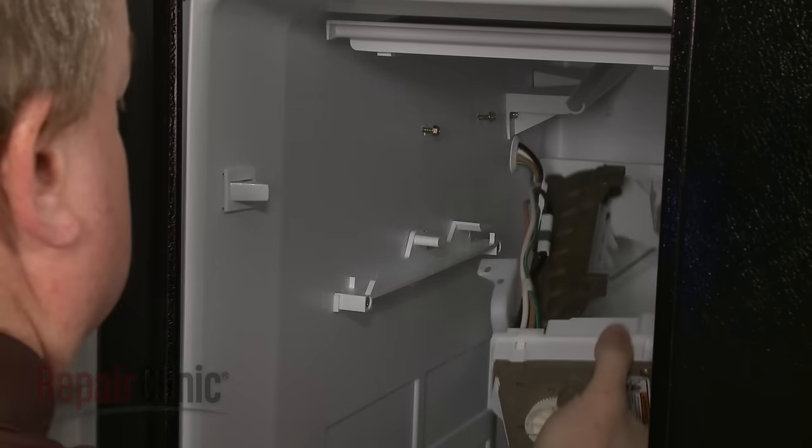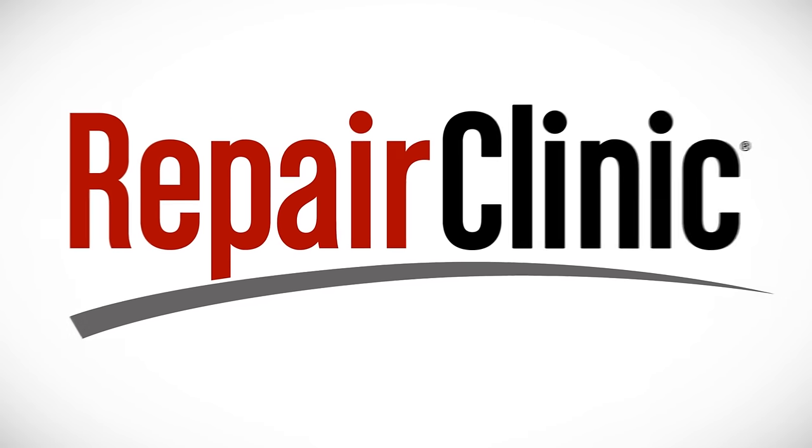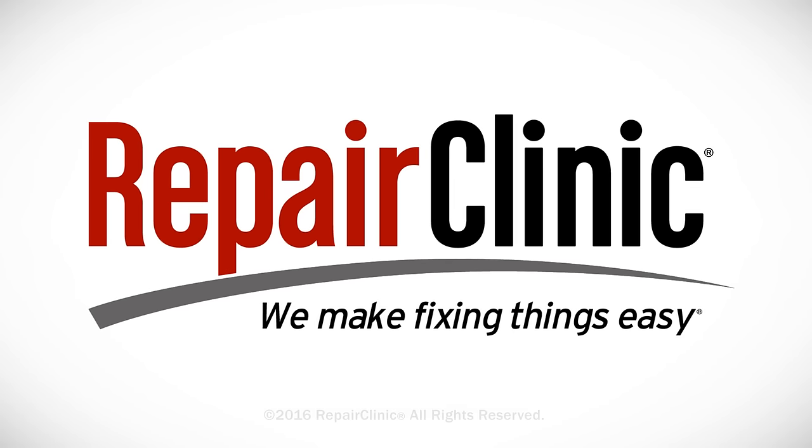For additional troubleshooting information, enter your appliance's full model number in our website's Repair Help search bar. At Repair Clinic, we make fixing things easy.